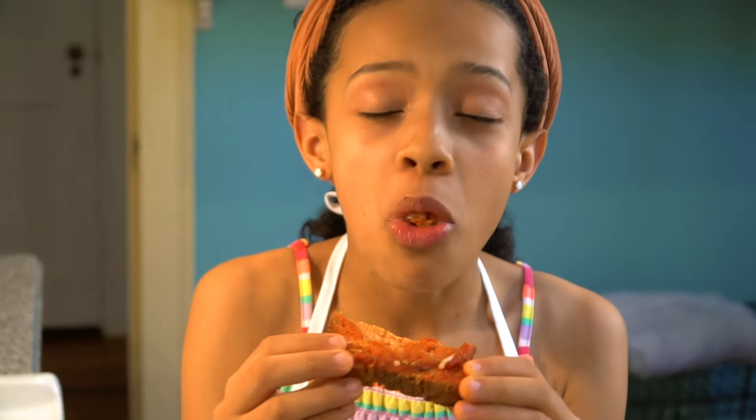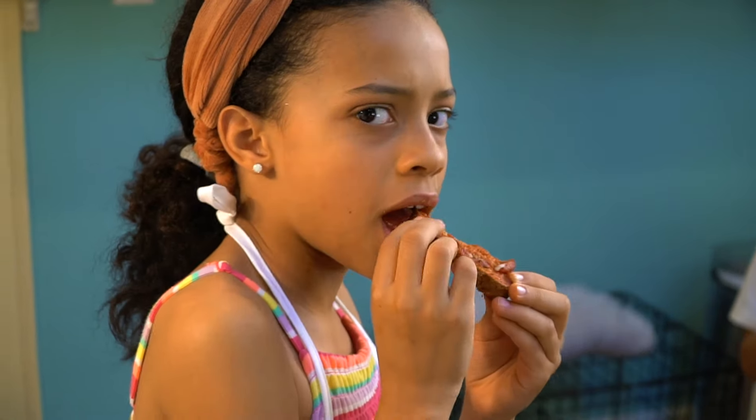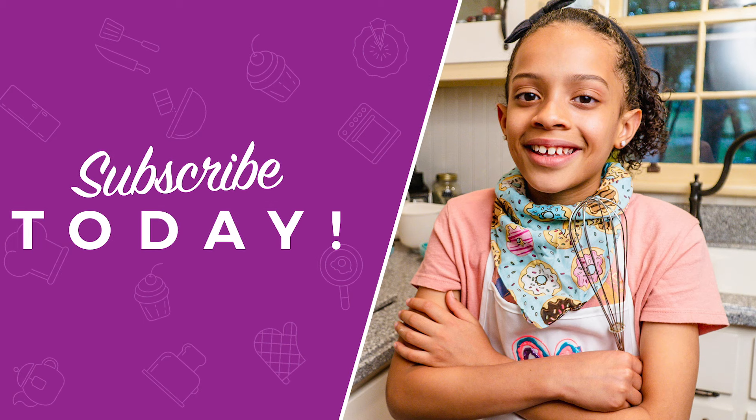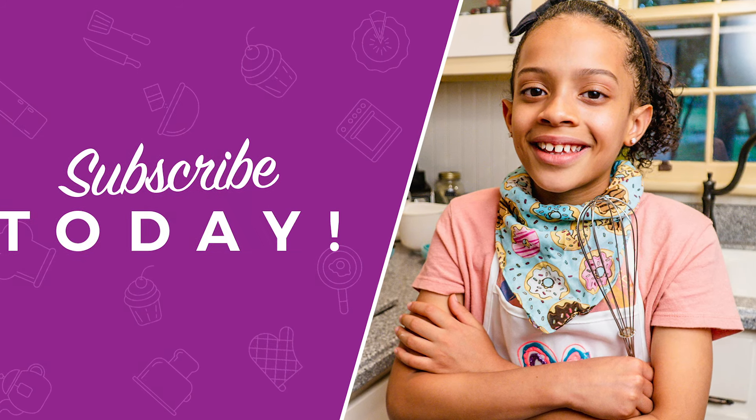Thank you for watching. This is amazing. God bless you.